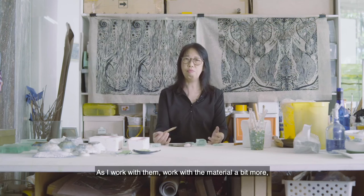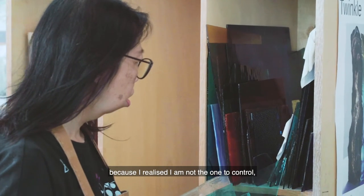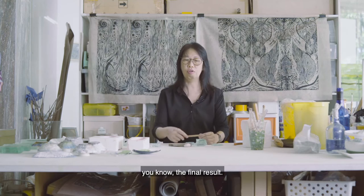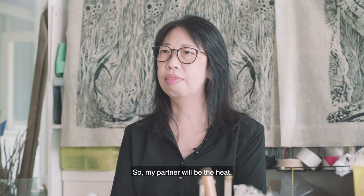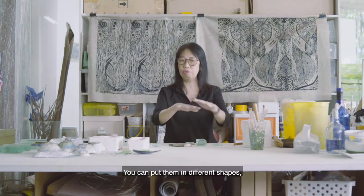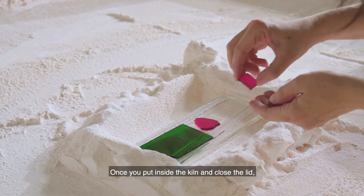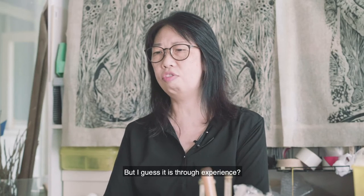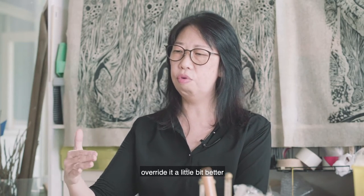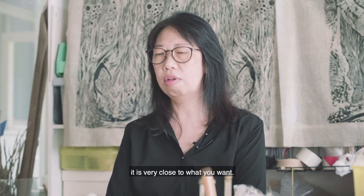As I work with the material more, I started to get even more excited because I realized that I'm not the only one to control the final result. My partner will be the heat. You put many layers and put inside the kiln to fire. You can put them in different shapes, different sizes, different angles. Once you put inside the kiln and close the lid, you can't do anything to it — the heat takes over. But with experience, you can control it a bit better, so when the result comes out, it's very close to what you want.